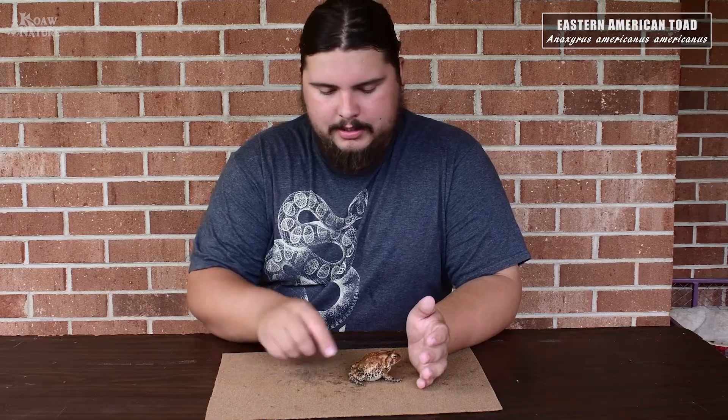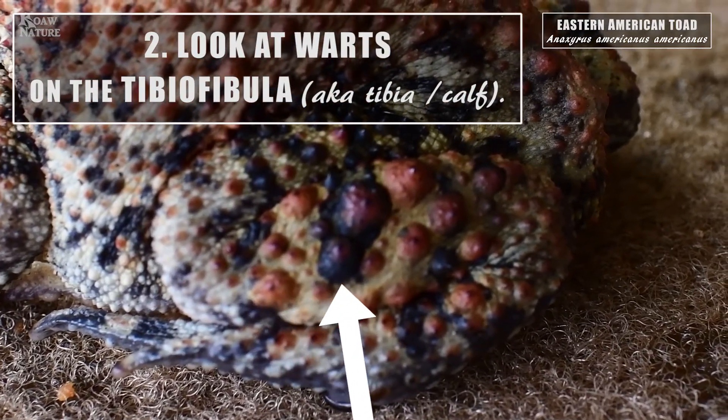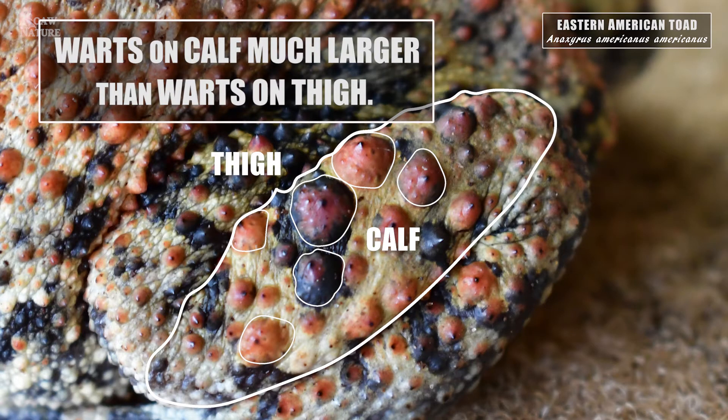Another quick trick is to look at the tibia. The tibia is a very good indicator because on the tibia — or the calf of this animal — it will have enlarged warts, warts much larger than on the thigh.